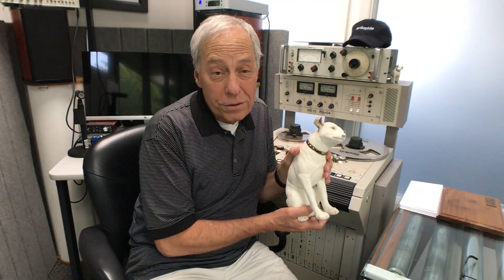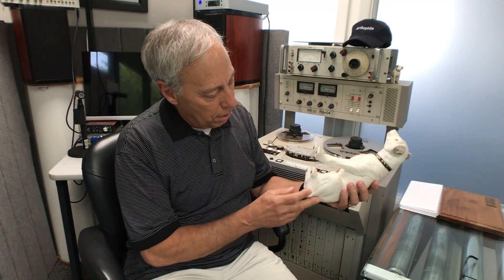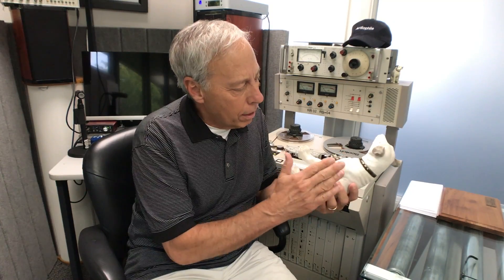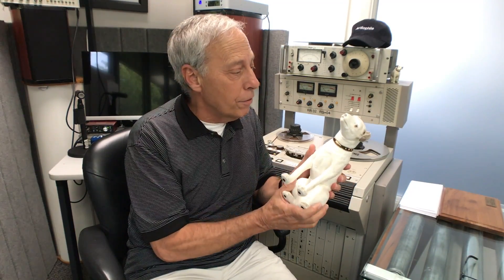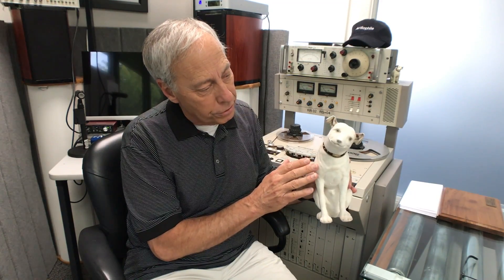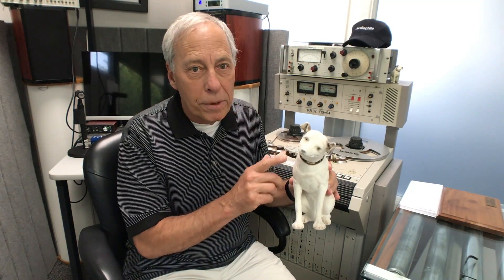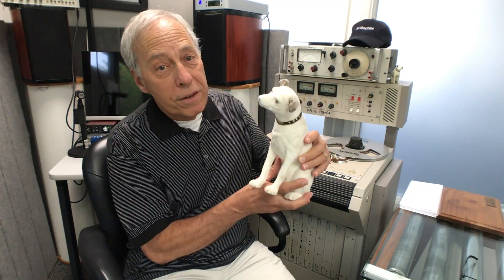Well, you all know who this is. This is Nipper, the original RCA dog. This is a beautiful pottery — it actually has fur on it. This particular Nipper is one of my treasures. I've got a little Nipper collection. My good friend Chris Stasek, a doctor down in Fort Collins, gave this to me, and he is never getting it back. Thanks, Chris.